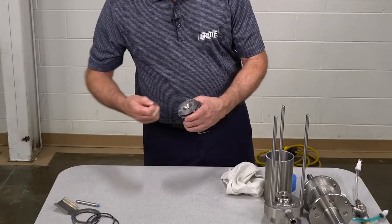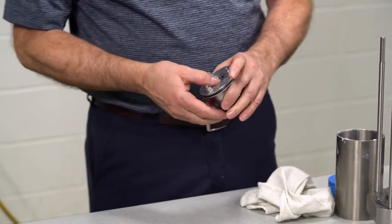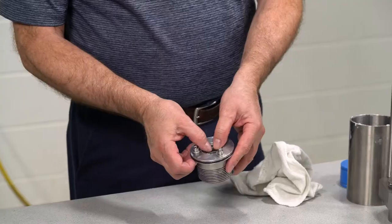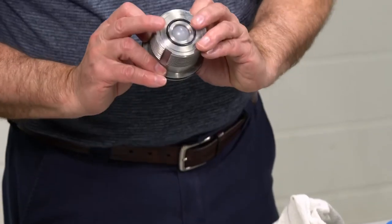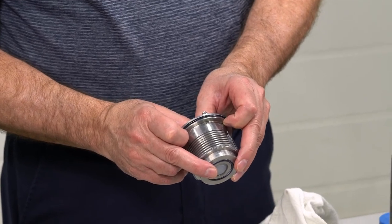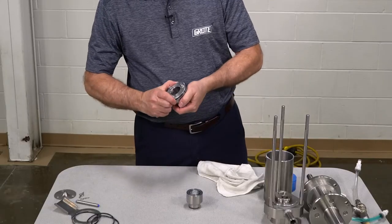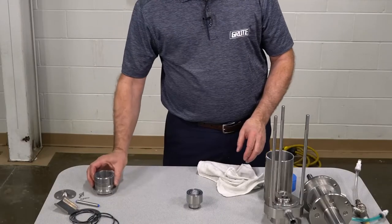We're going to remove the hairpin clips, then remove the flow diverter. To remove the ball and spring check ball assembly from the lower housing, place both thumbs inside and put your fingers on the outer lip. It will be slippery, so wipe it off first. Position your fingers below so when you push, the assembly doesn't fall to the floor. Once removed, we're going to remove the O-rings — pinch it, turn it, slide it over the side. And that's completely done.